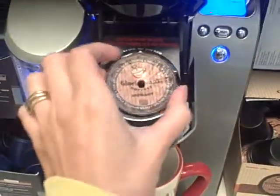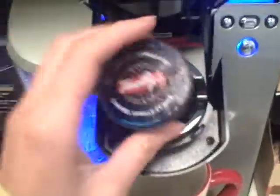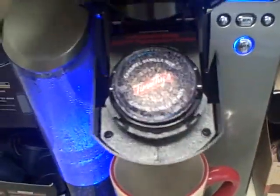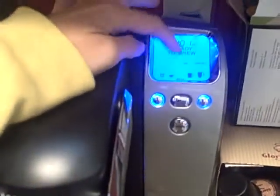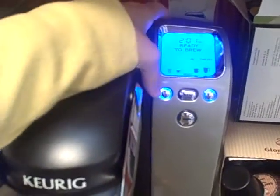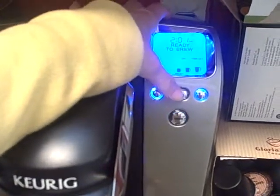So you open this. I had a K-cup in there already. You put one in, nice and fresh, and you close it. Then right there what it says is 'ready to brew,' and it's clicking on the typical cup size. I'm going to go down a cup size, and then I push brew.